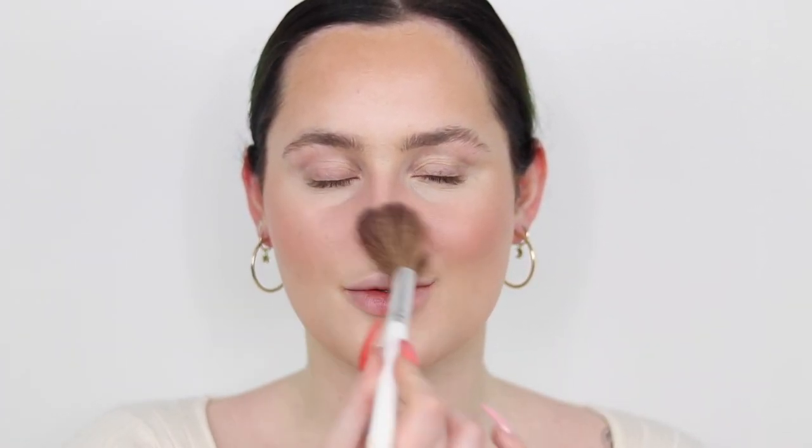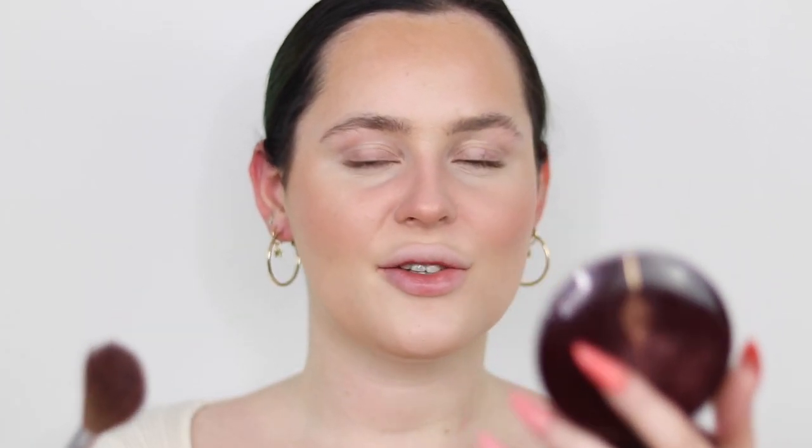I'm going to pop this right on the apples of my cheeks. I like to put it under my nose and on the center of my face as well — some people might not like this but it gives me an almost sunburn look, which looks weird until I've got the rest of my makeup on. Now I'm going back in with the Lightgasm palette, going in with the bronzer and just lightly going over everywhere we went with the cream bronzer. This helps bring back prominence after the blush has been applied.